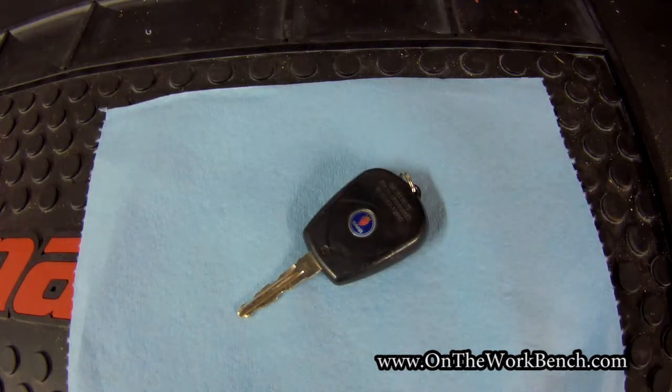Hello and welcome back to On The Workbench. Today we're taking a look at the question of keys for an 08 Saab 97X. I believe this question is actually applicable to almost all model year 97X vehicles.